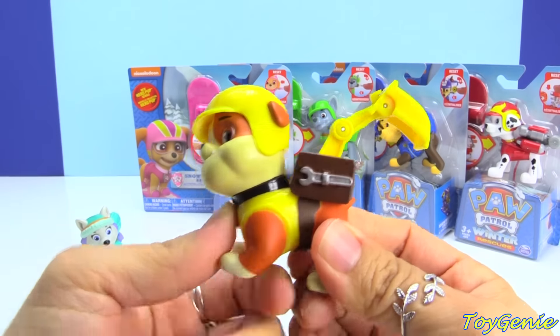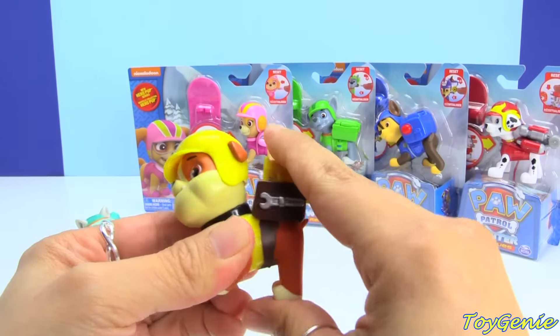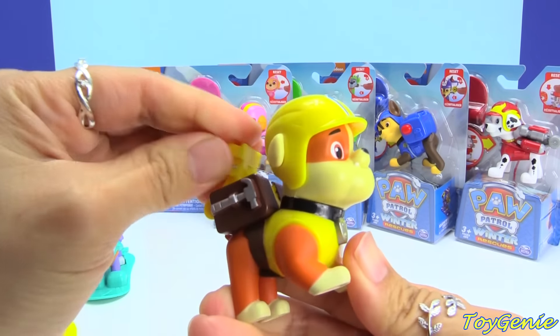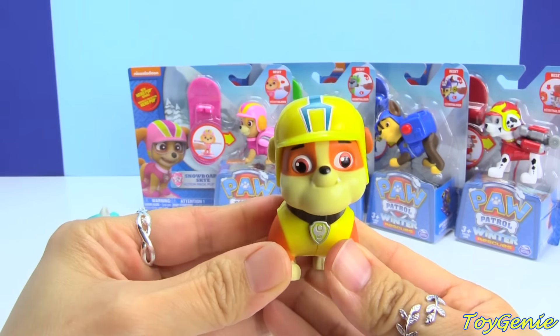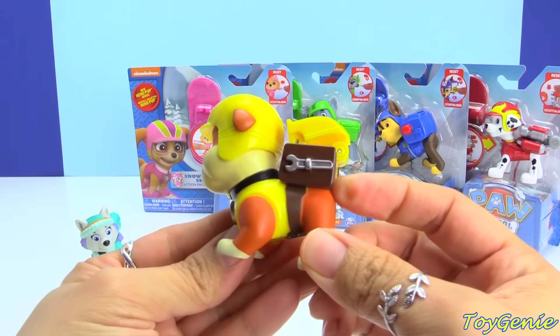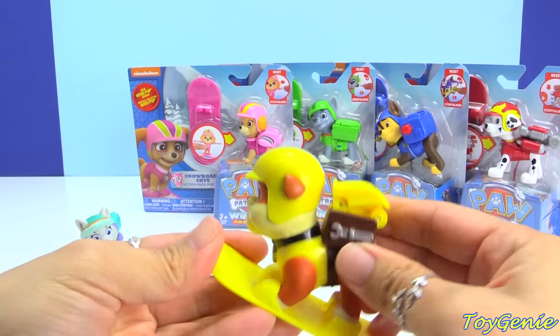When you press the badge, his little scooper comes out for scooping. Isn't he adorable with his helmet? Let's put him on his little snowboard.